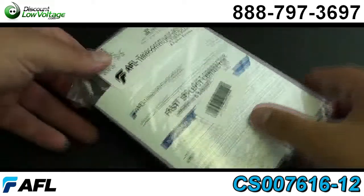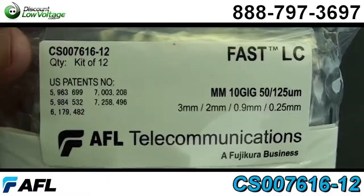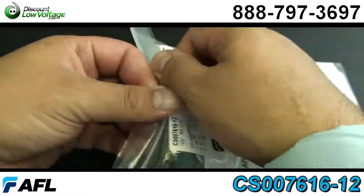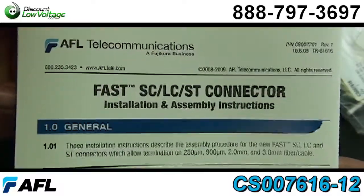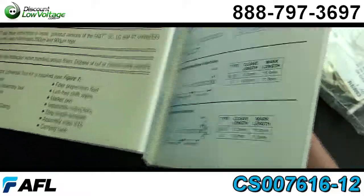Now let's crack this open, let's take a look. The part number is CS 007616-12 and from the manufacturer they're packaged 12 per pack, but you can order them from us individually if that's what you want to do.